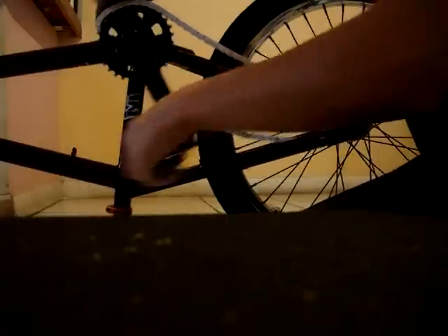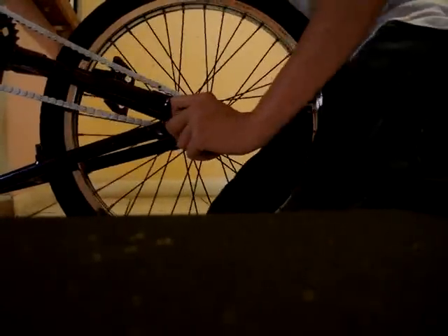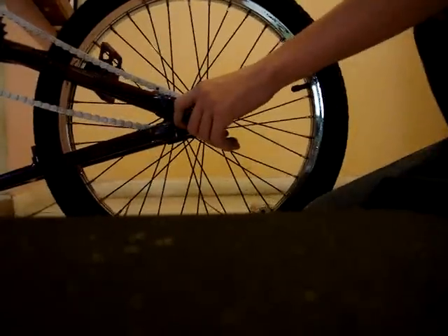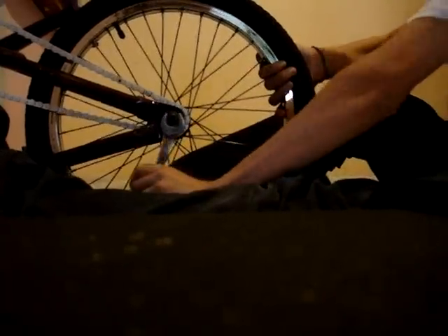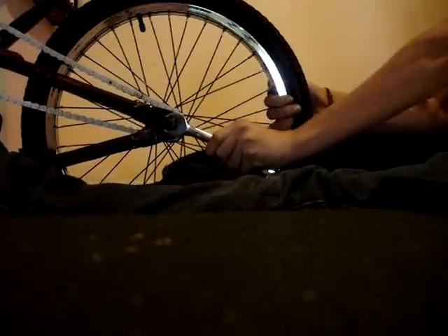Then put it on the front sprocket. I usually like my chain tight, so you put it like this and then push the back wheel as far back as you can and tighten it so it stays at that distance. Make sure it's not hitting any sides of the frame because that will mess it up. You can also put chain tensioners on, which I have, but they add weight so I took them off.